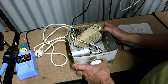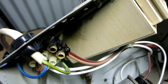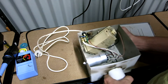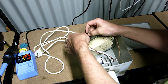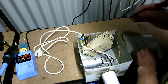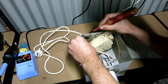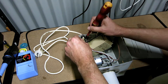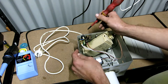Straight away — I don't know if you can see that — burned. Looks like the active. Yeah, it's the active. Bug hiding out in there. A bug shorted that out. None of the other wires are burnt or anything, so it doesn't look like it's going over current.